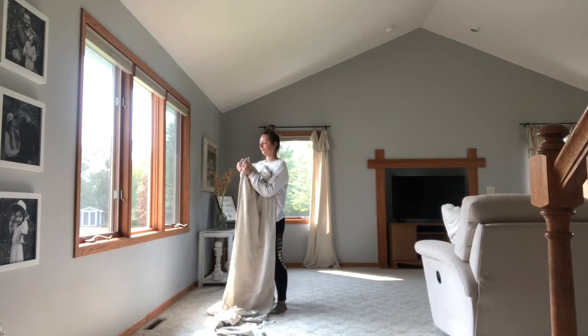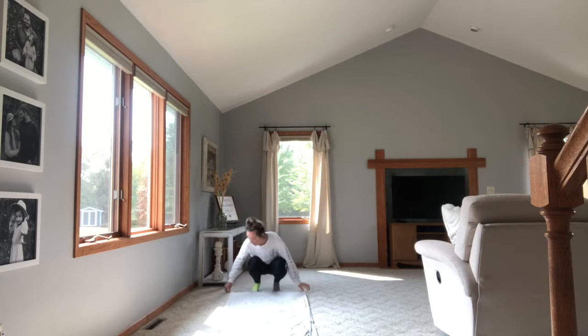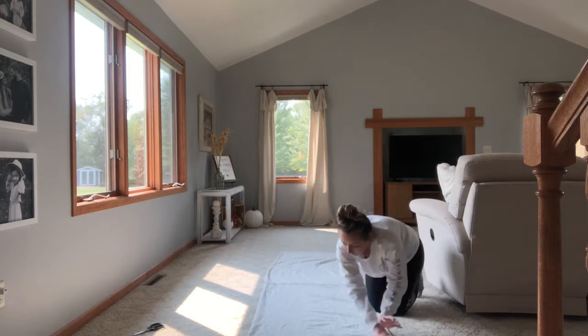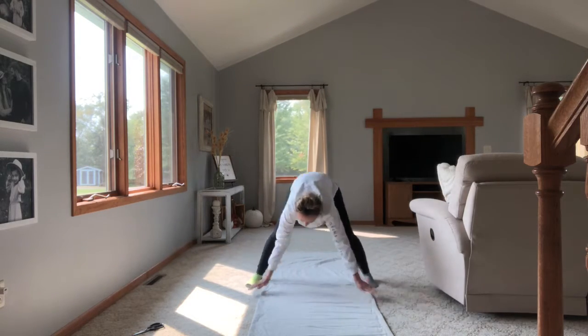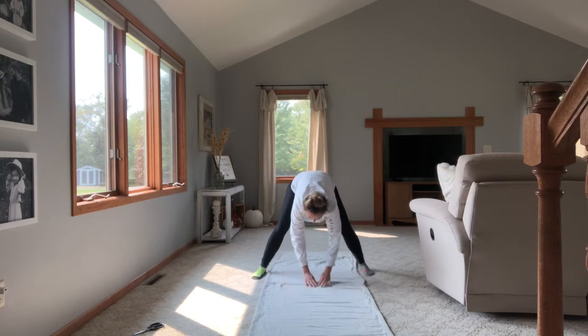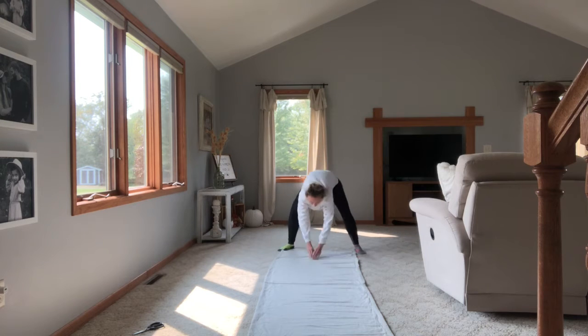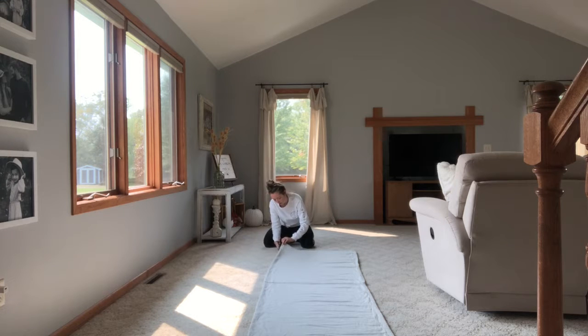For this next part, take the drop cloth and fold it right in half and lay it on the floor. Smooth out any wrinkles and make sure both sides are even and together so that when you cut it, you get two even sides. Then just cut all the way down along the sides, pulling on the cloth as you cut to make sure it stays even.